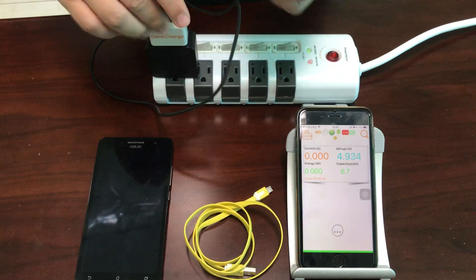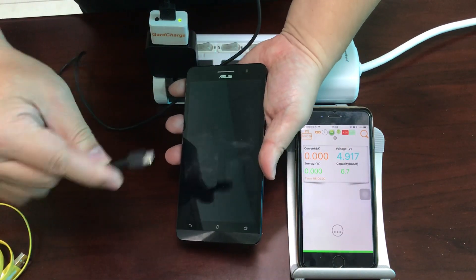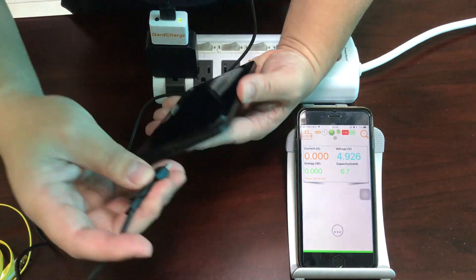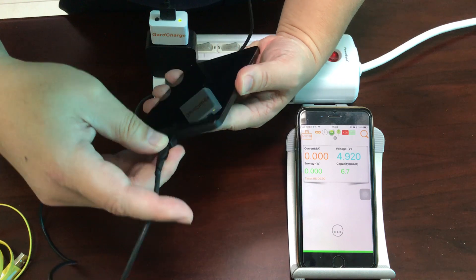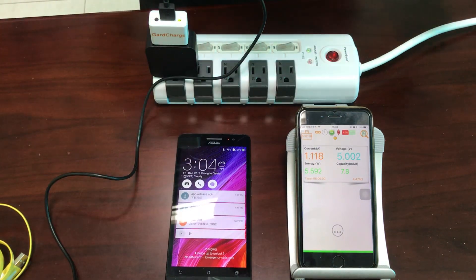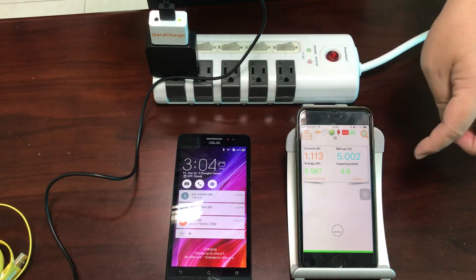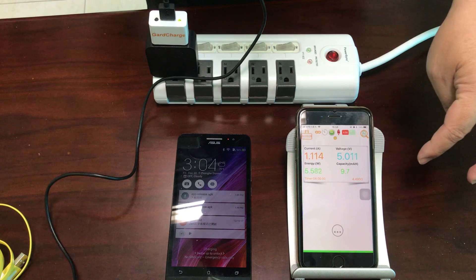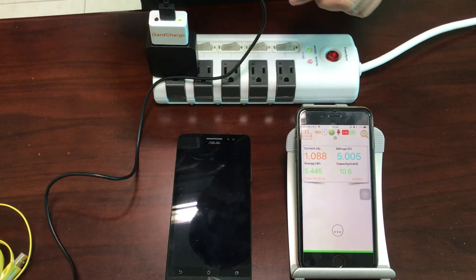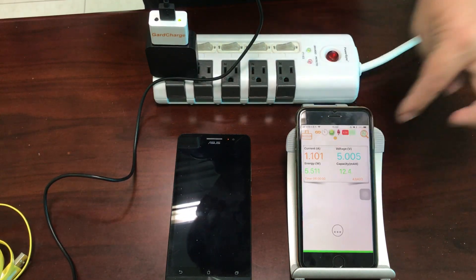Okay, let's get started. As you can see here, the current ramps up to about 1.1 amperes, voltage to about 5.0 volts, and wattage is about 5.5 watts. So this cable behaves like most of the USB cables we've had before — about 1 ampere.